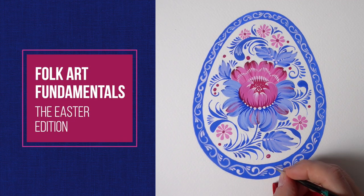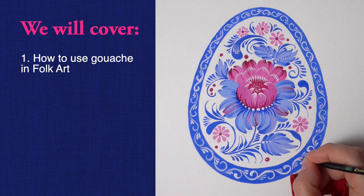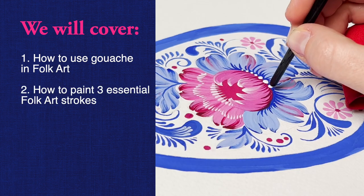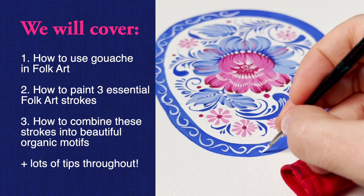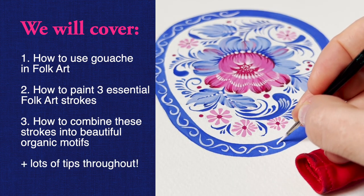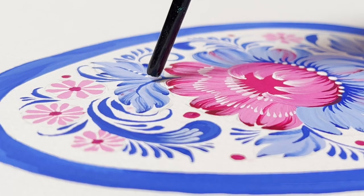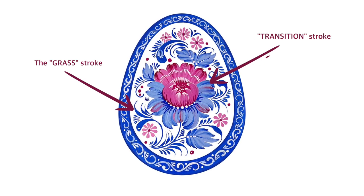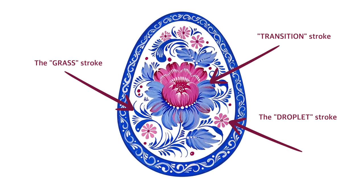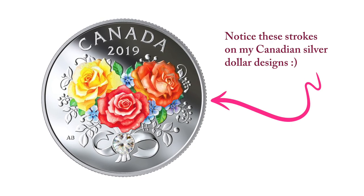Welcome to the Easter gouache tutorial. If you ever wanted to master gouache medium, there's no better way than folk art. It's the easiest, most fun way to understand the qualities of gouache, explore different possibilities of manipulating paint, and learn some useful tricks that are only possible with this beautiful creamy opaque color. I will teach you my all-time favorite folk art strokes that I've learned in Ukraine. The style is called Petrykivka.